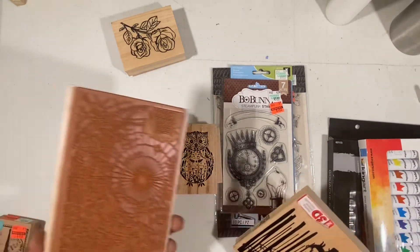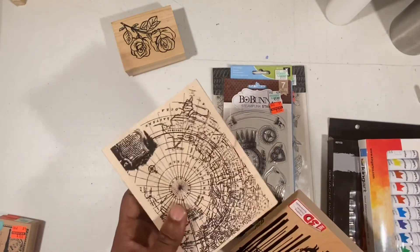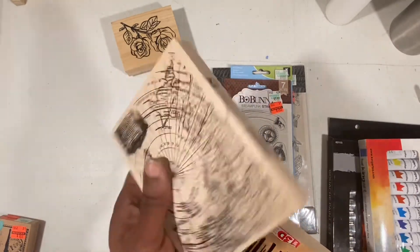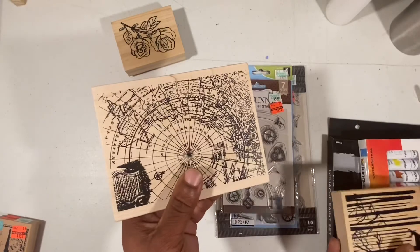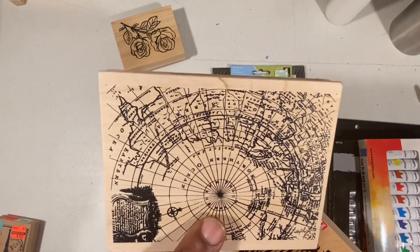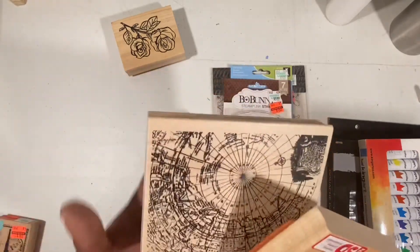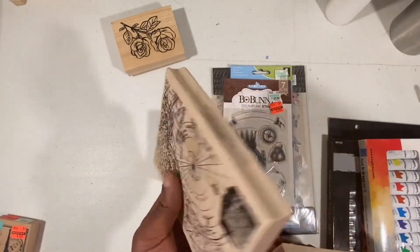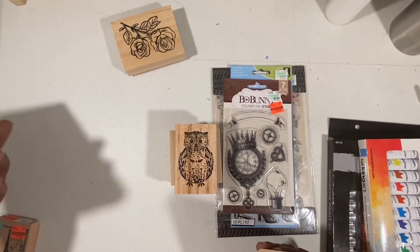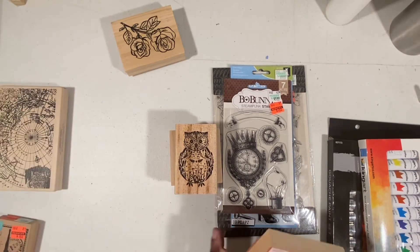This next stamp came from JoAnn's, which was running a 40% sale on their stamps. I got this one today — I bought it along with those paints. I thought it was a really beautiful globe stamp that's going to be really nice especially for covering large areas, so I'm really excited about some card making. That was 40% off of the original $9.99, so I think it was only about six bucks.